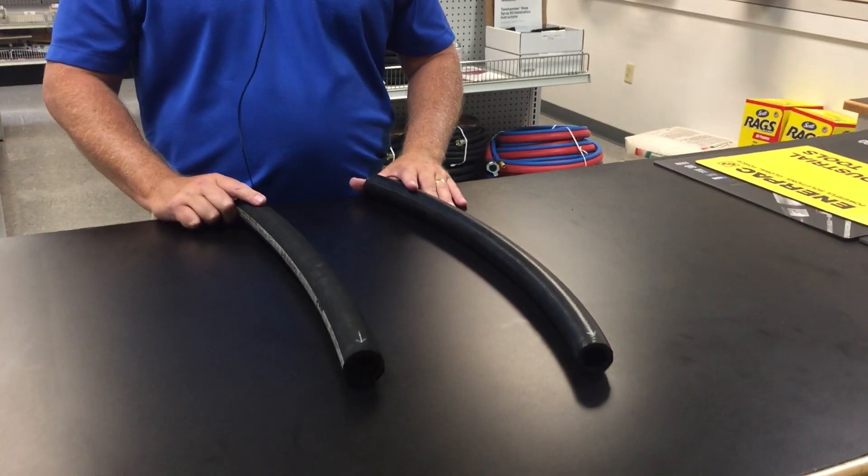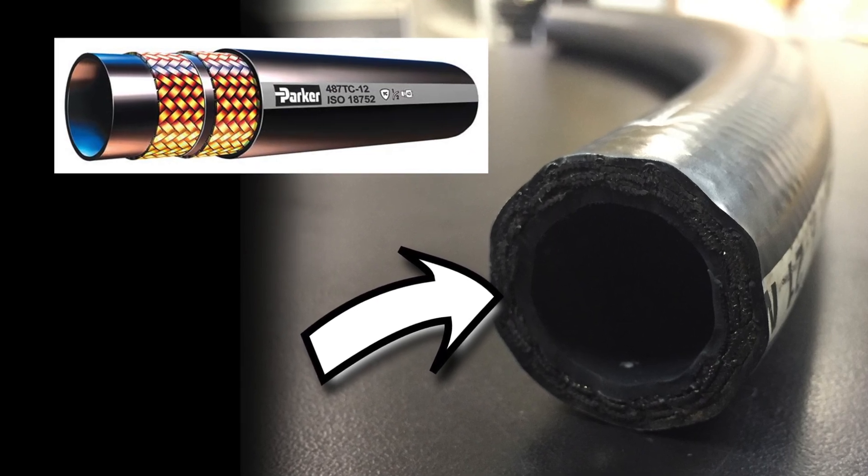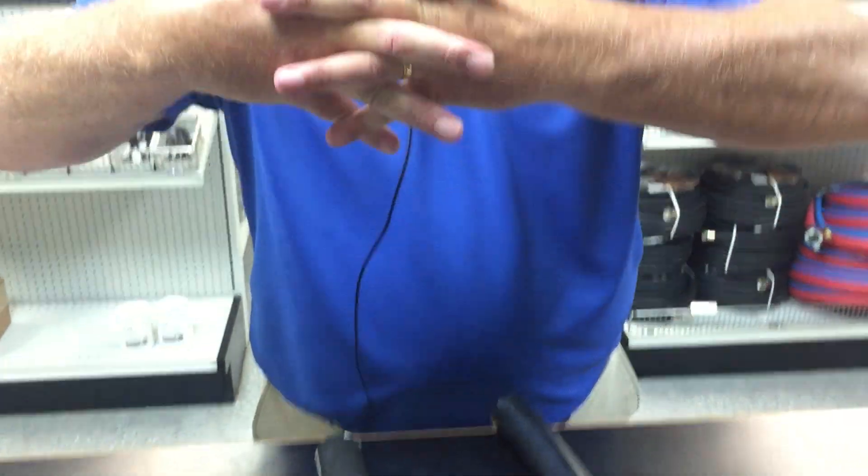Generally in hydraulics, there are two types of hose. You have what we call the wire braided hose. As you can see, the inside of this hose has two layers of braids, and they sit just like this on top of each other. That is what a braid looks like.